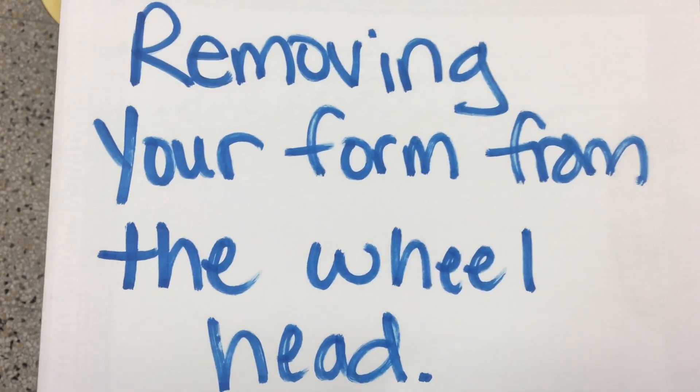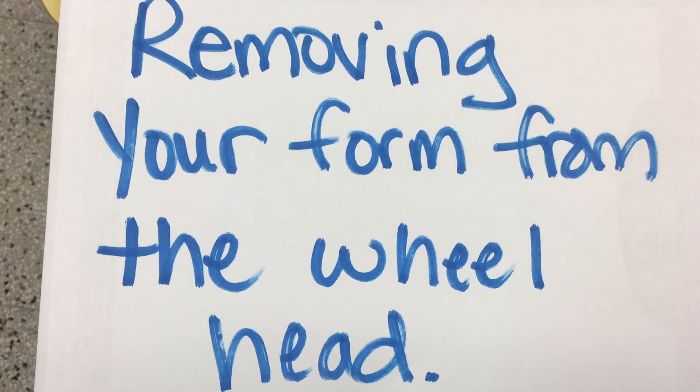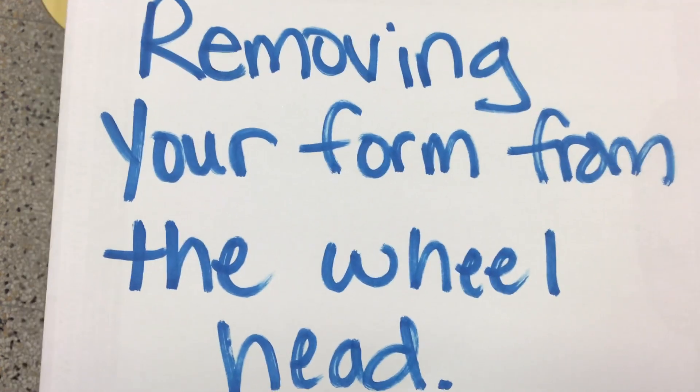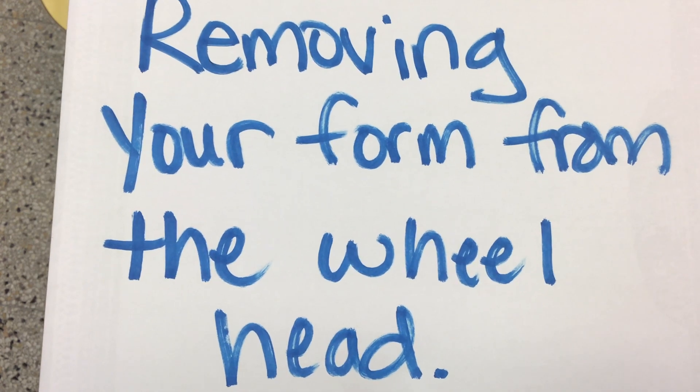Hello, so for this video here I'm going to be showing you how to remove your form from the wheel head. So if you are creating a plate and you are wanting to remove the form from your wheel head to keep, I am going to show you that.